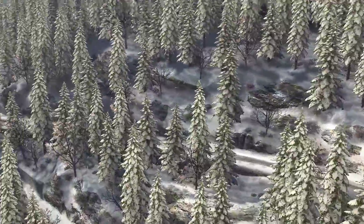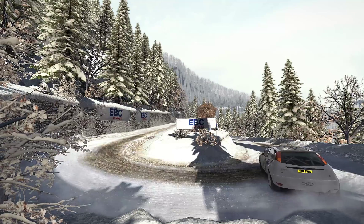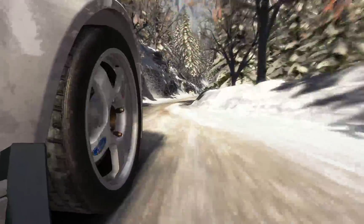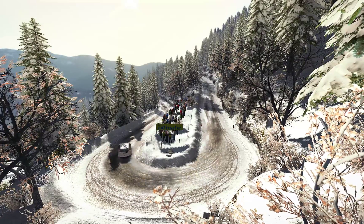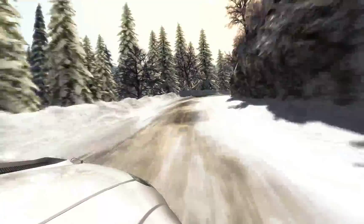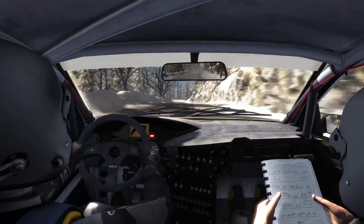Caution right five into acute left. It's a braking down acute left. 60.